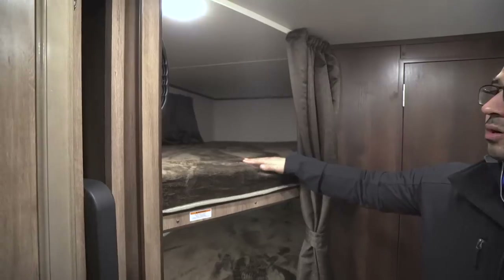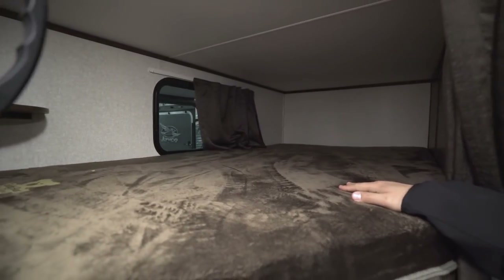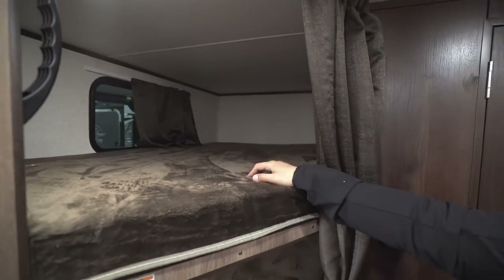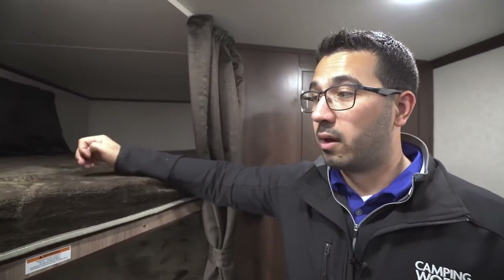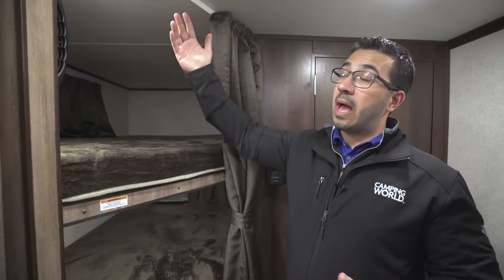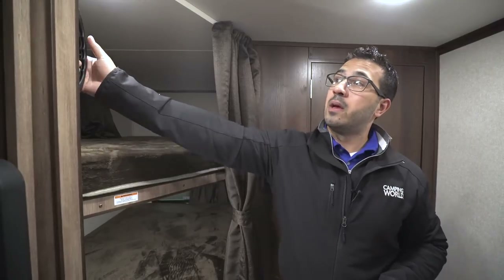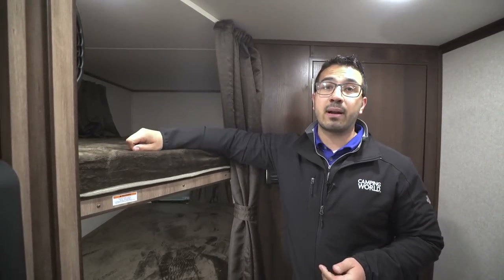Right back here in the corners are your double over double bunks — this is of course the main feature of the floor plan. One of the great things is you have a 300-pound sleeping capacity, so even if you have an adult sleeping on here it's not an issue. You have LED lights on both the top and bottom, windows on both bunks, and a grab rail to aid you climbing into the top bunk.